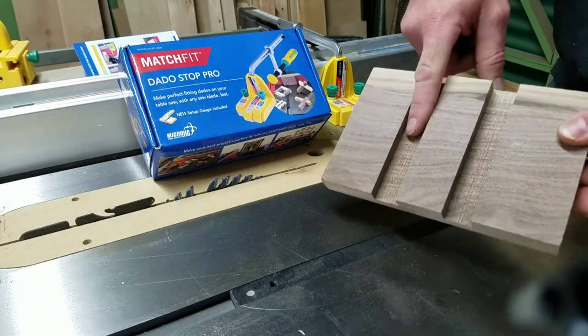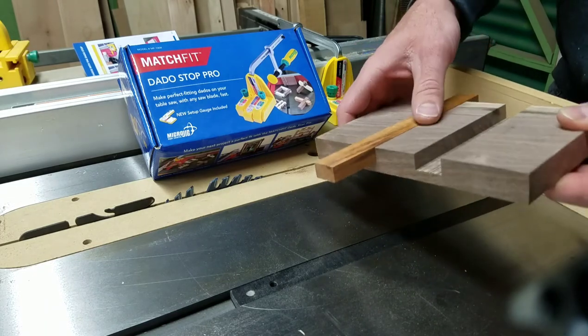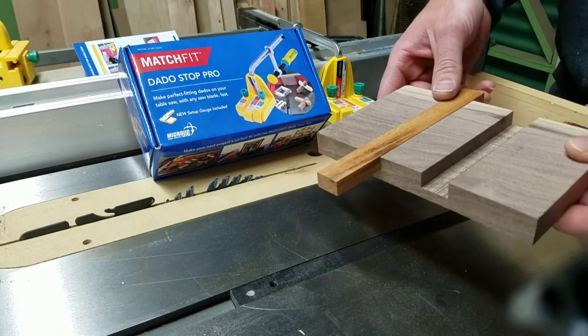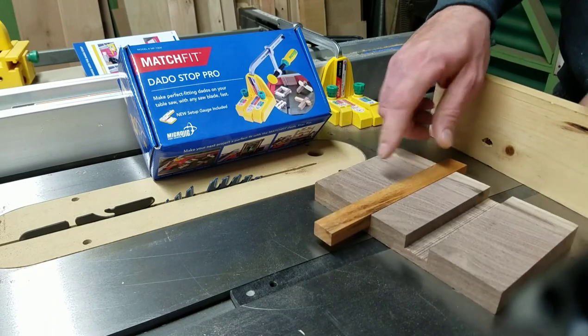So this is the one I just now cut, this is the material I measured — fits right in. It's a little bit proud, but you can go back and adjust your blade height to compensate for that until you're happy with it as your final product.